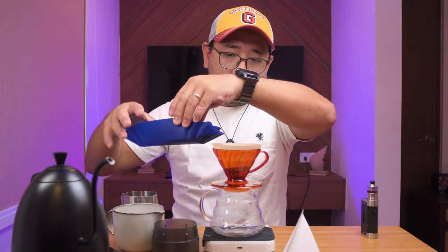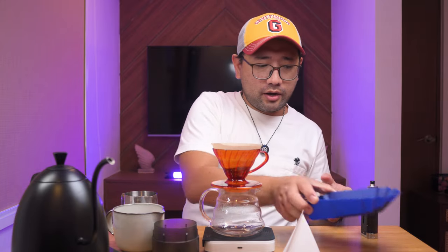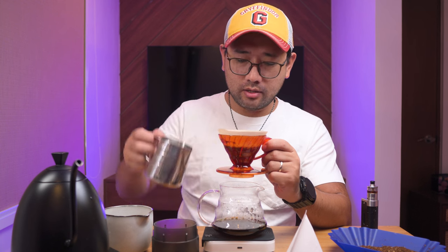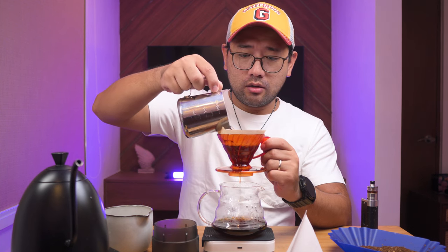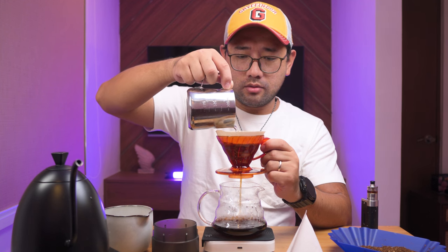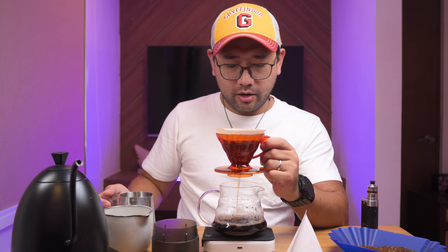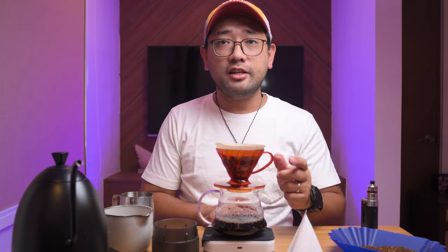We're going to put some coffee grounds in — we have 15 grams of coffee. Now that the coffee is fully saturated, I think we can do the test properly. I'm going to start and time it. The water flow we're getting is around 4 grams per second, and then we finished at 43 seconds.